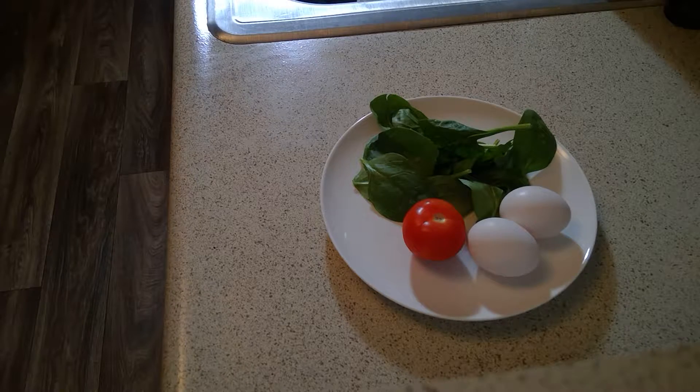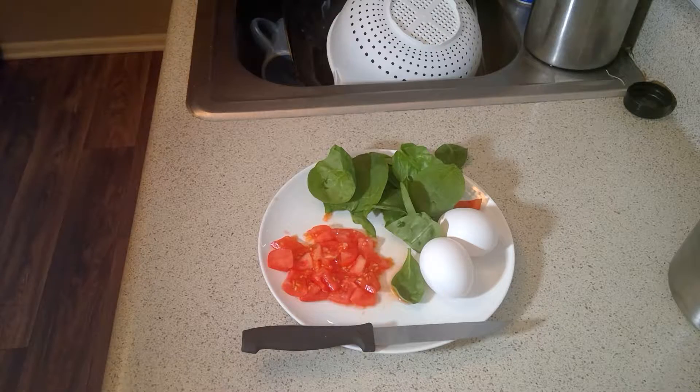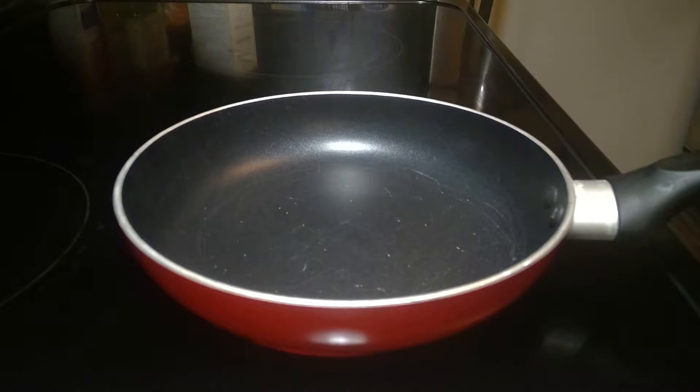I happen to be in the mood for tomatoes today, even though I like all three of those vegetables. So now I've chopped up my tomato — it's going to be time to move on to the eggs. Get a bowl, crack those babies open, and throw in whatever seasonings you like. I'm going to do a little bit of paprika, a tiny pinch of salt, and a little bit of pepper. I'll meet you guys back at the stove.